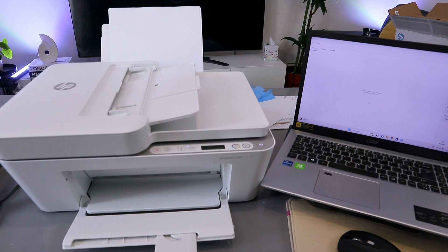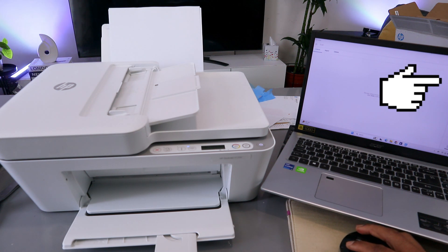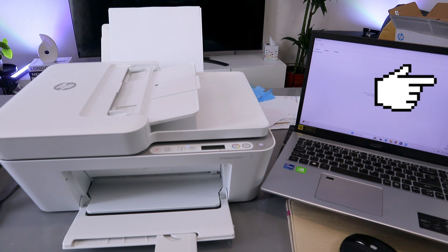You need to select the source as glass scanner, then scroll down to preset as document, and also scroll down to scan the entire area. Scroll down to output to color and set the resolution — the maximum is 1,200 dpi.